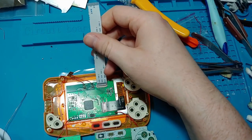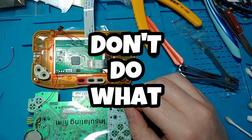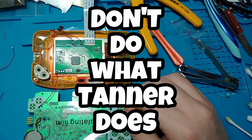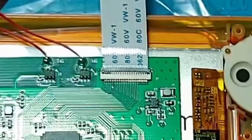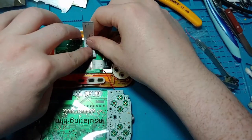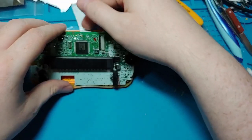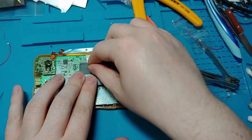Attach the ribbon cable to the screen board. Make sure the ribbon cable is blue side up on the screen board and blue side down on the motherboard. When you're feeling very sure of yourself, put lots of creases in the ribbon cable. This will ensure you have a bad time later when you need to put creases in the exact same spot but in a different direction.